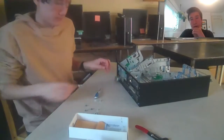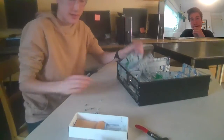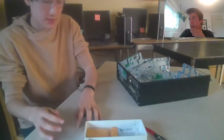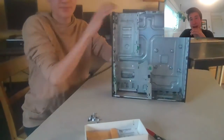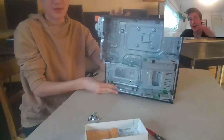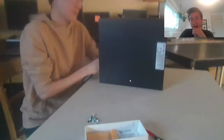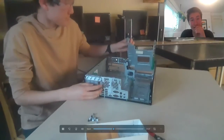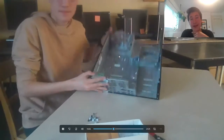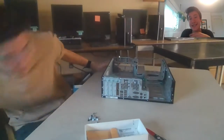Now I'm basically done gutting the whole PC — that's just the empty case right there. The purpose of the case? It houses all the PC components in a nice safe box. Completely empty, not a single thing left in there. Did it in about 15 minutes — you can disassemble really quickly.